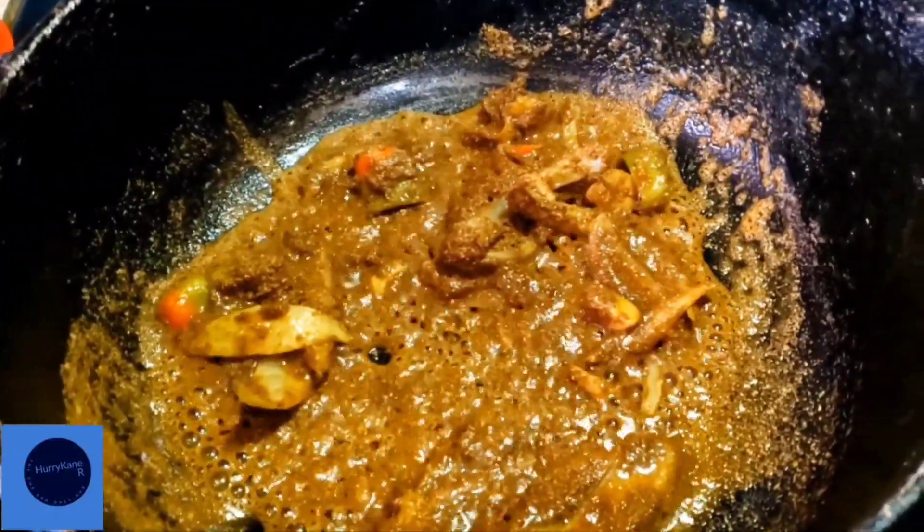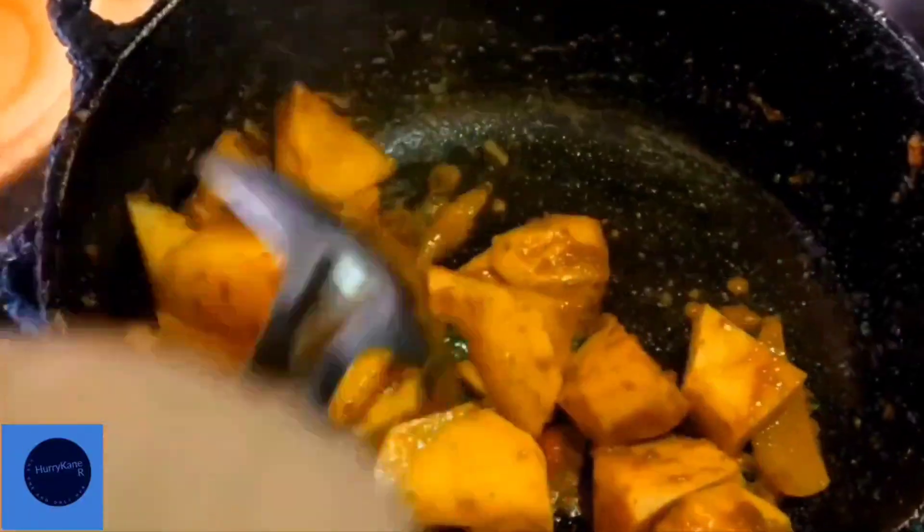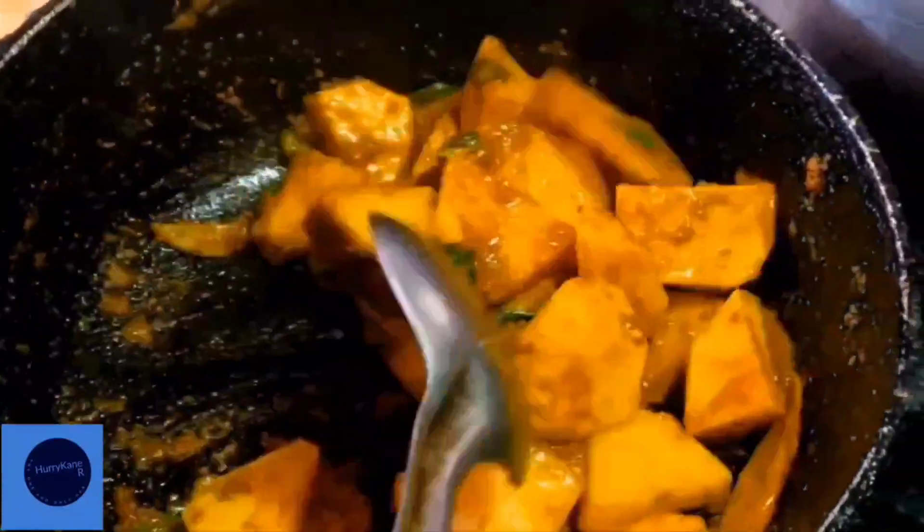Into the heated oil you will add your curry to fry. Into the curry paste you can now add some cubed potatoes.